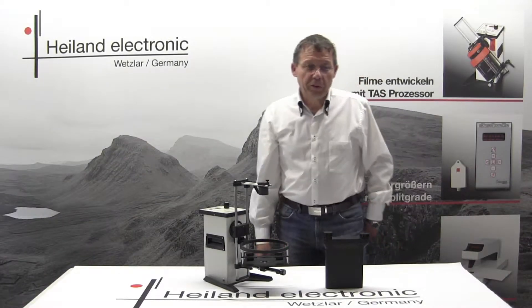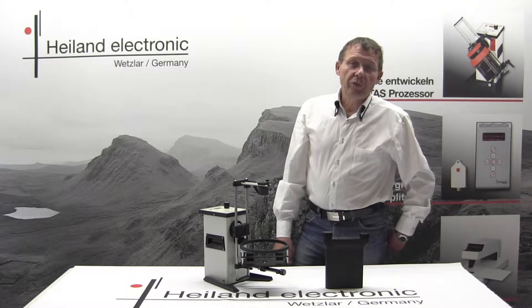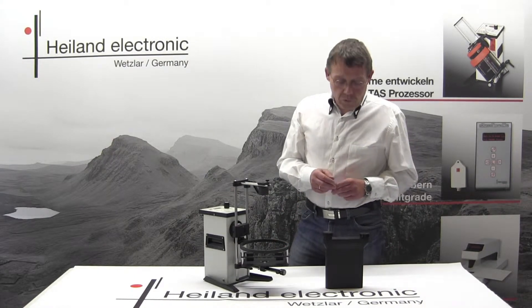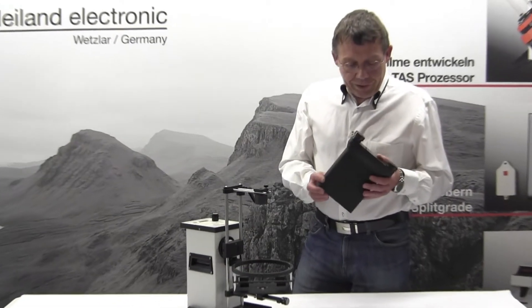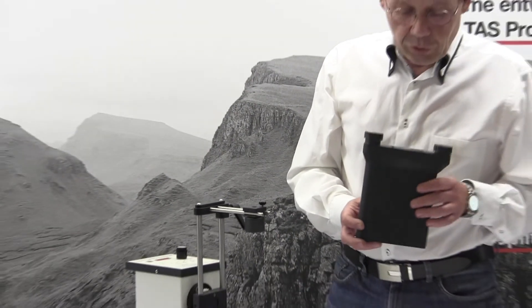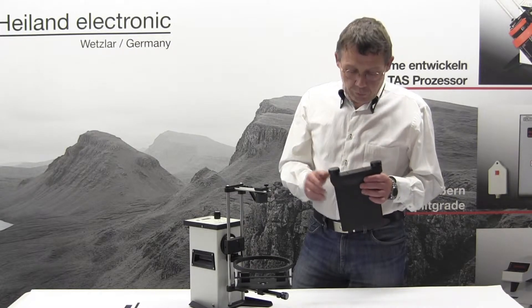Welcome, friends of classic black and white photography. Today I'd like to introduce our new TRS adapter for Stearman sheet film tanks. That tank is capable of taking 4x5 inch sheet films, and it is filled with film as usual in the darkroom.